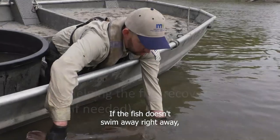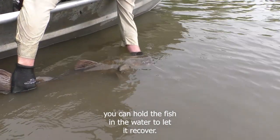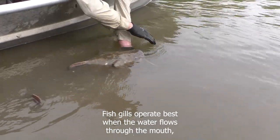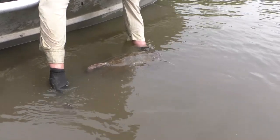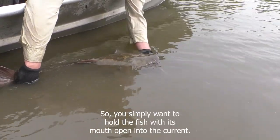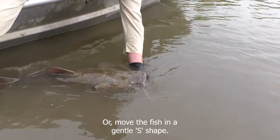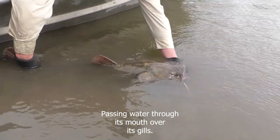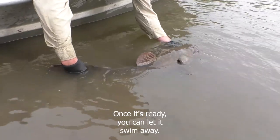If the fish doesn't swim away right away, you can hold the fish in the water to let it recover. Fish gills operate best when the water flows through the mouth over the gills, so you simply want to hold the fish with its mouth open into the current, or move the fish in a gentle S-shape passing water through its mouth over its gills, and once it's ready you can let it swim away.